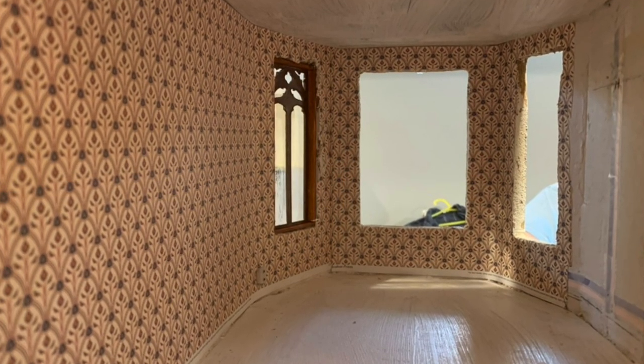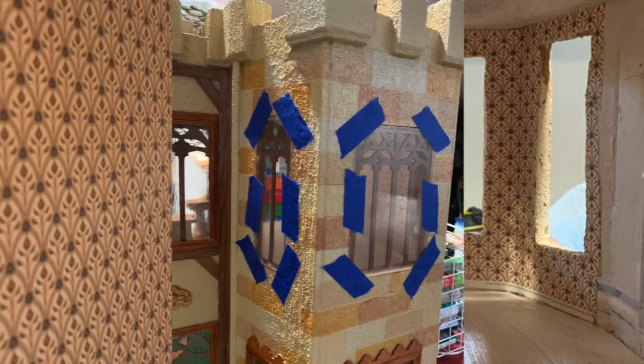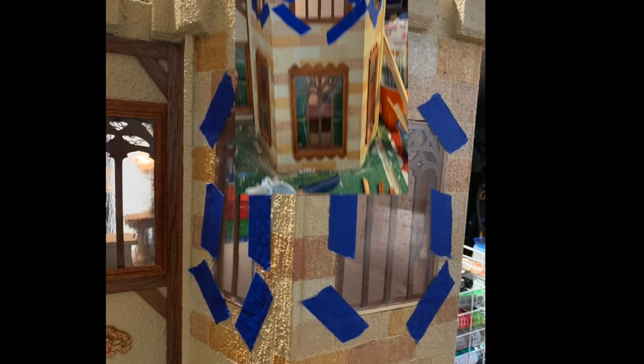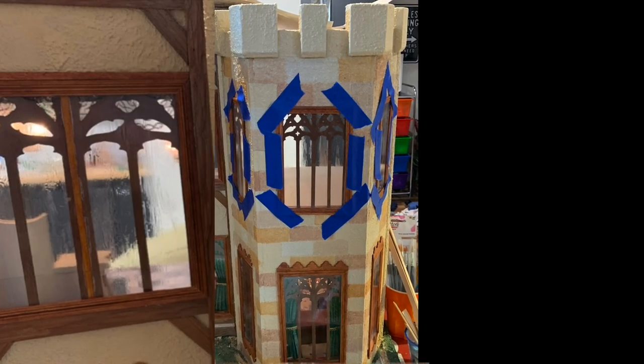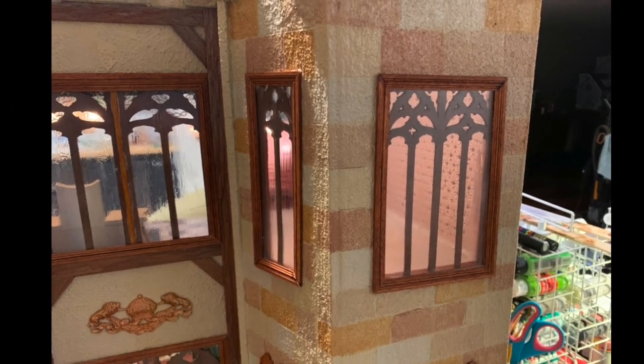The wallpapering was started as well as fitting in the windows. We squared off all of the peaks for the windows and needed to build frames for each one. Plexiglas was cut and glazed for the panes. Chipboard was cut from a Cricut machine and painted with brown acrylic paint.